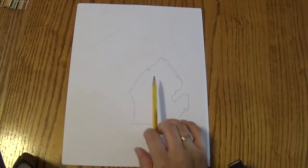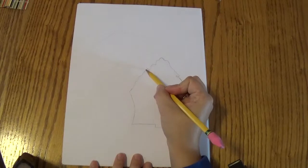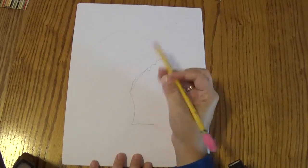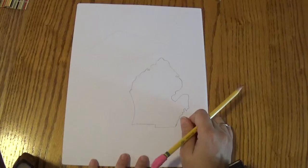You can look back and forth — I've got the one drawn on the board. So if you want to look and see any areas that you want to fix, maybe you want to kind of round this out a little more. You can do that — round it out a little more. Because you'll notice on there it's a little rounder. But I think this looks like a pretty good Michigan.